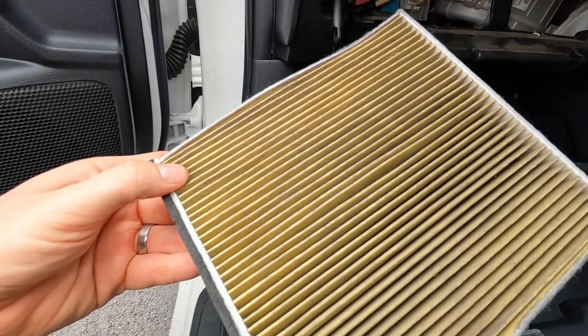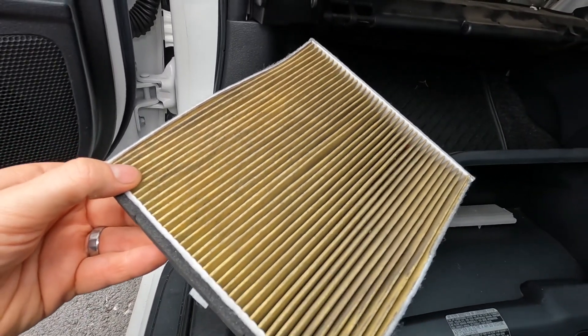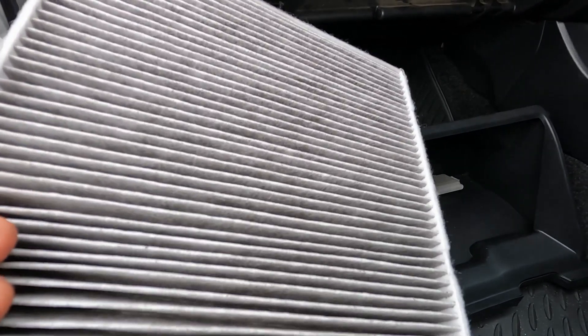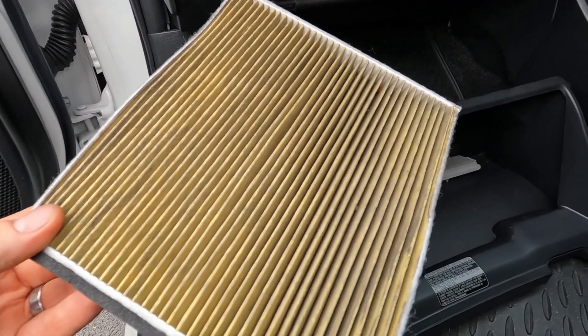Remembering the arrow says 'up', we take that out. This has been replaced but it's still fairly dirty. I'd recommend this one is just probably cleaned with a vacuum cleaner and replaced maybe in a couple of thousand kilometers.